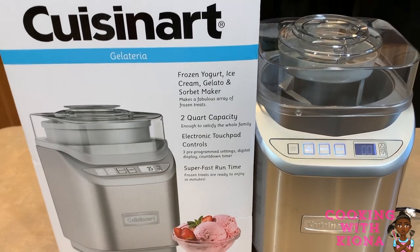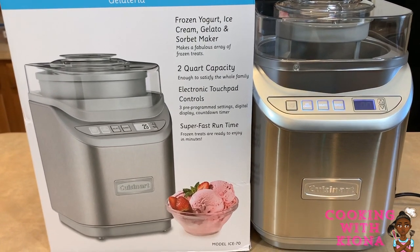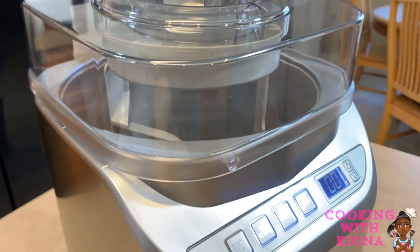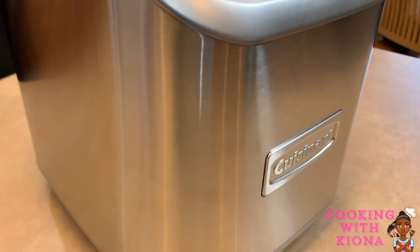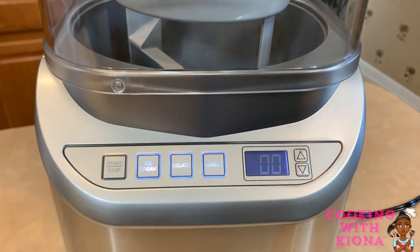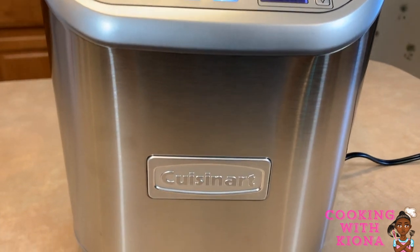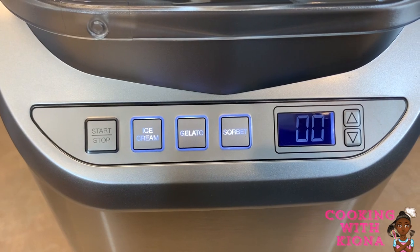To make the ice cream I will be using the Cuisinart I-70 electric ice cream maker with countdown timer. And let me tell you, this has become my third favorite thing in the house — next to the air fryer and the dishwasher. It's so shiny, clean, and modern looking. I just love the way it looks. Oh, and it doesn't just make ice cream — it also makes gelato and sorbet.